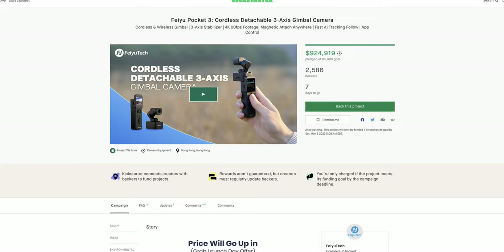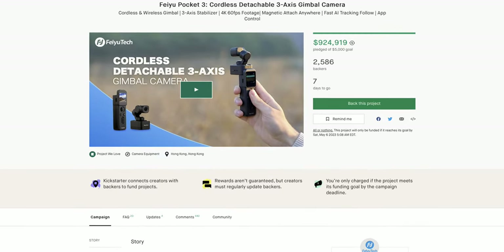I just got back from NAB where I was carrying the DJI Ronin 4D for the entire week, and my back is pretty tired. So today we're going to take a look at a camera that is a little bit more manageable. It's a new action cam from Fiutech, currently on Kickstarter — this is their brand new Pocket 3.